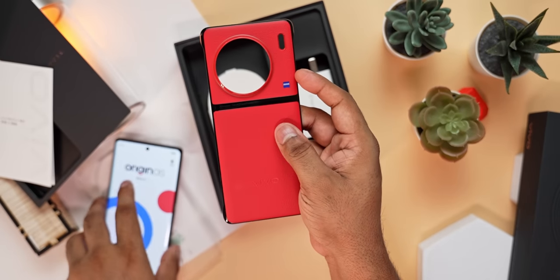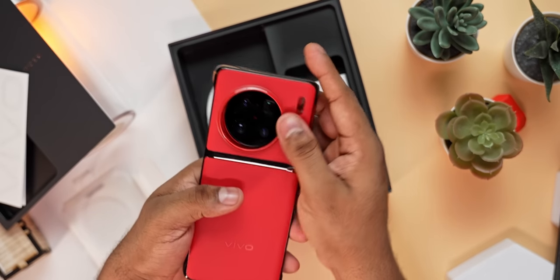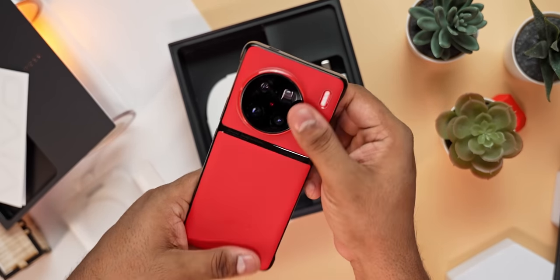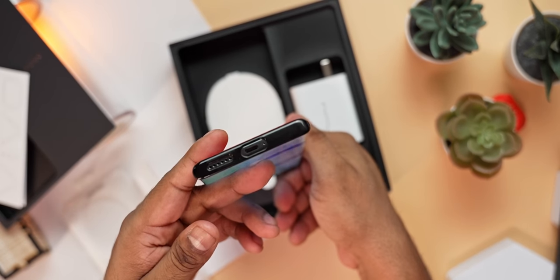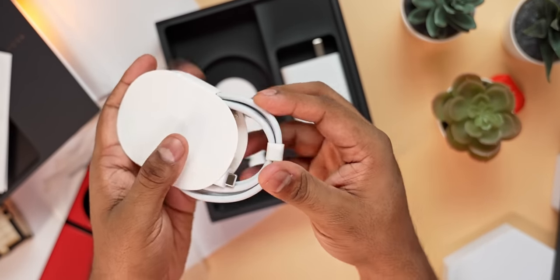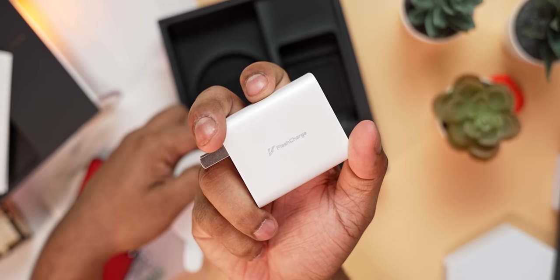We then have a quick start guide followed by a hard case. The back of the case is once again similar — it's got a similar texture. This is something Vivo's been doing for a while now, and it makes sense to retain that design with the case too. I like that attention to detail. Moving on, we then have a USB Type-C to Type-C cable and a SIM ejector tool.